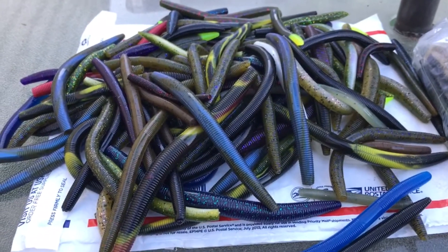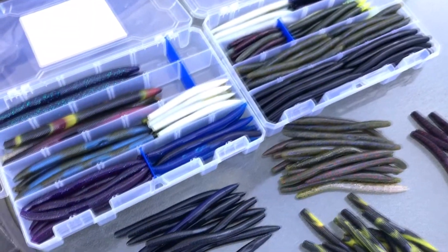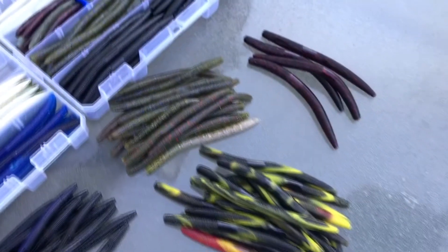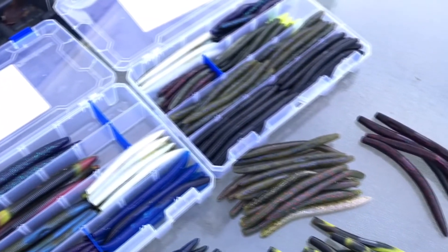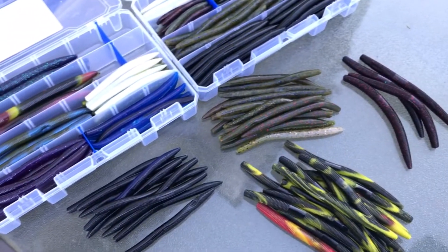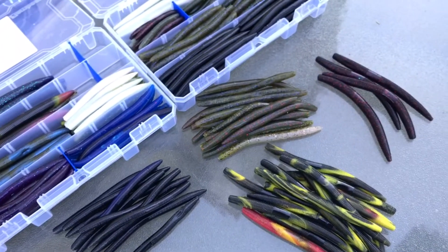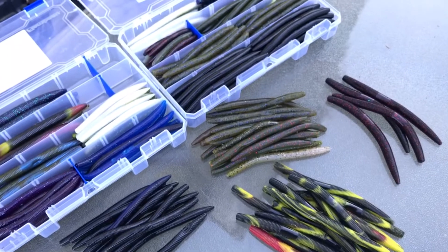So let's do a little sorting and see exactly what colors we have here. As you can see, there's a wide variety of colors — I have them sorted out, some by color, some by size. But there's a lot of Senkos here. It was a good deal. They were 50% off, so I paid $15 for each bag, which came out to $30 plus shipping and tax. But it was a good deal overall.